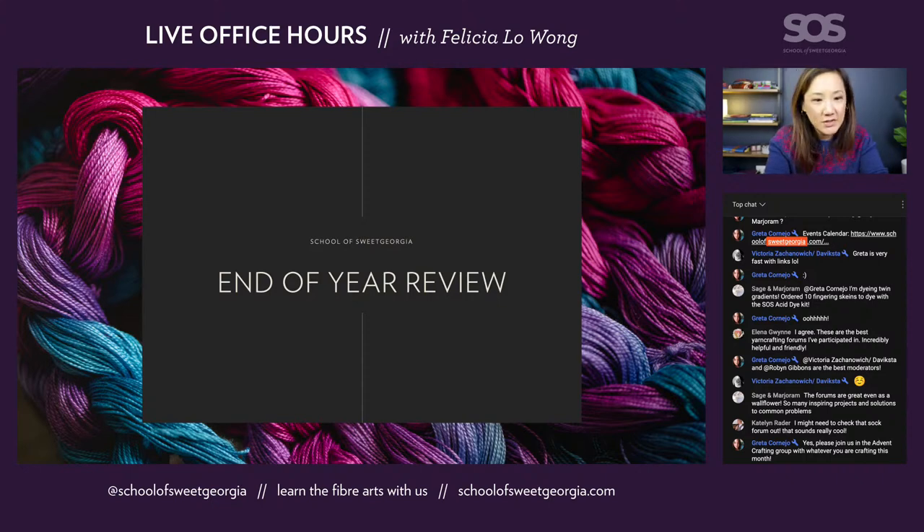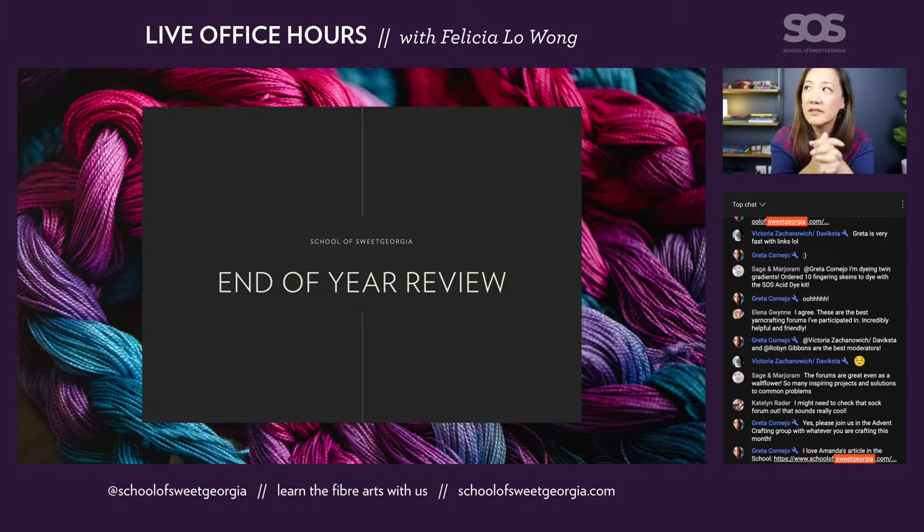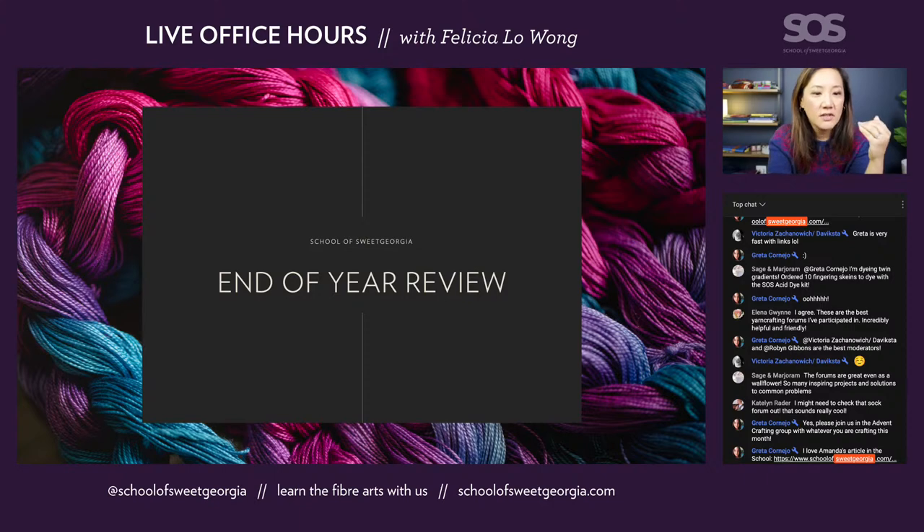This is going to be about the end-of-year review — specifically about the school, and then I'll talk about my personal end-of-year review as well. When we do an end-of-year review, we're always asking: what was good this past year? What worked out really well? What were we aiming to achieve? And then, what was really challenging? What could we not do? And then what are we going to do with all of this information for next year? When I look at the school, here's what was good: we published 23 new courses, including study groups, this past year — that's almost two every month.